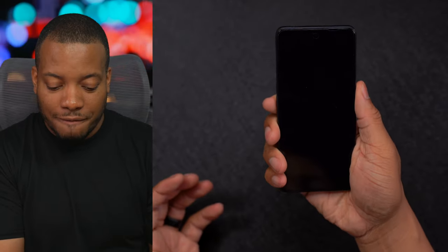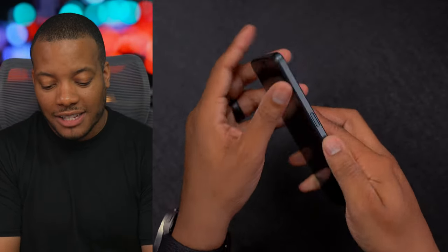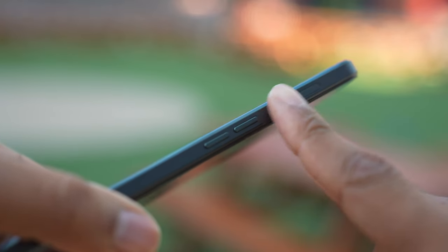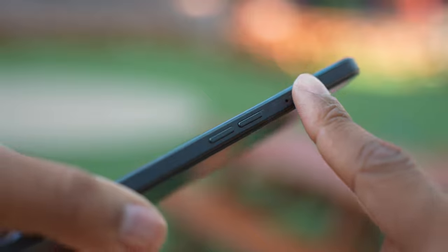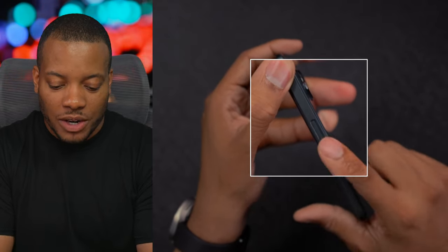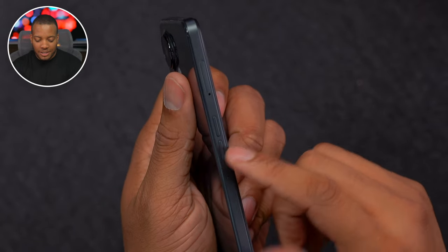First impressions of how the phone feels — I love the flat sides of this phone. Curved sides may look sleeker, but flat just feels better in my hand. On the right side we have the power button, which I think also doubles as a fingerprint scanner, and on the other side we have the volume buttons.